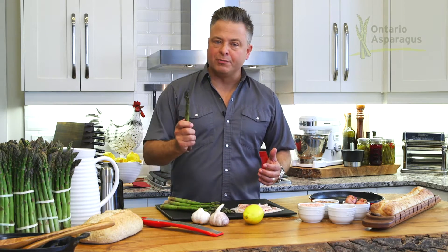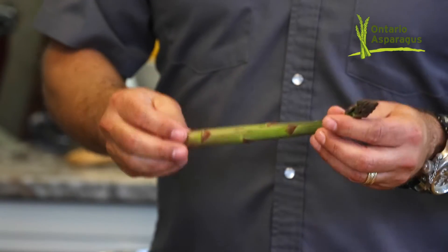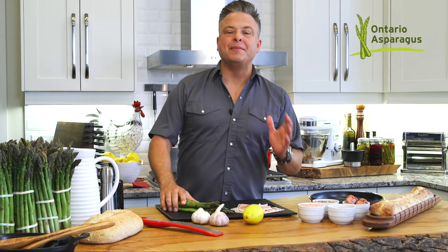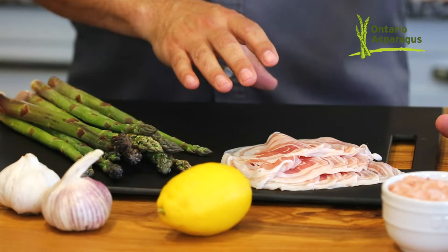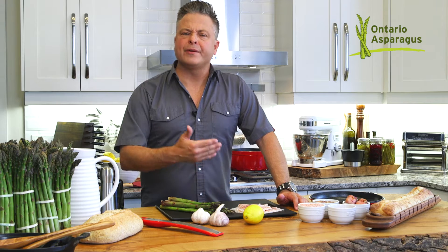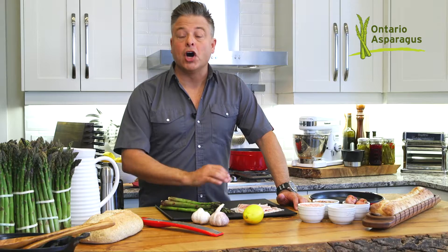Ontario grows most of Canada's asparagus, and this variety, Guelph Millennium, was developed at the University of Guelph for its high yield and its ability to withstand cold weather. Sometimes the best way to enjoy asparagus is the simplest. I'm going to wrap these asparagus in a thin pancetta — you can use regular bacon, but the pancetta rolls up on it really nicely. Grill it, and the flavor of that grilled pork with grilled asparagus is unbelievable.